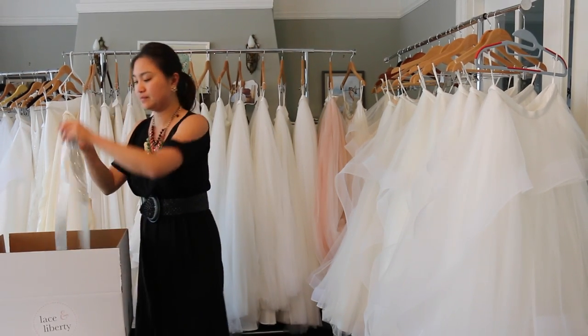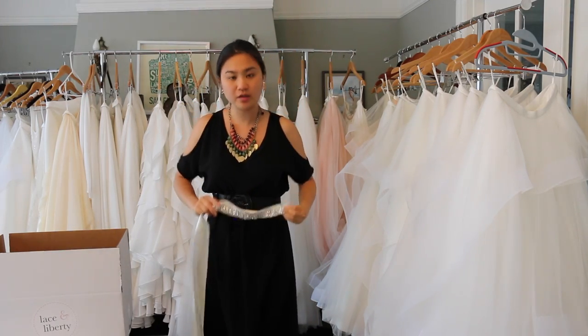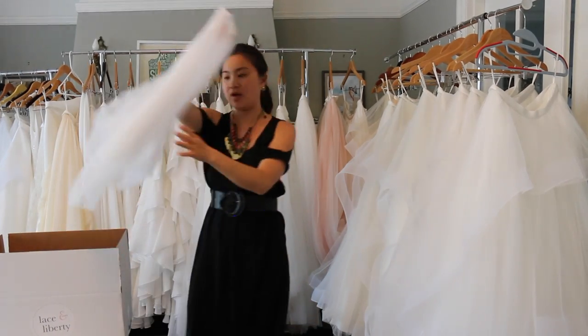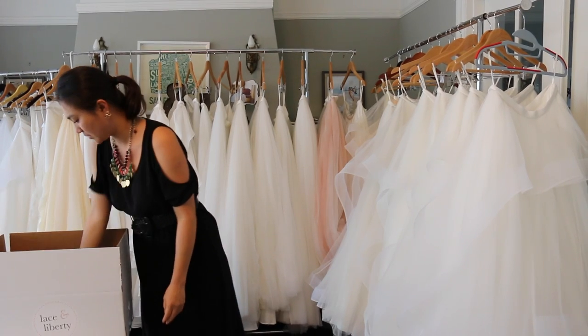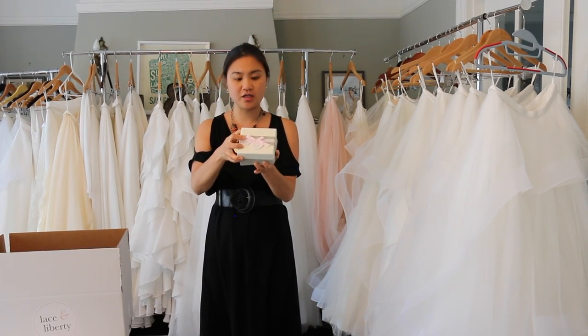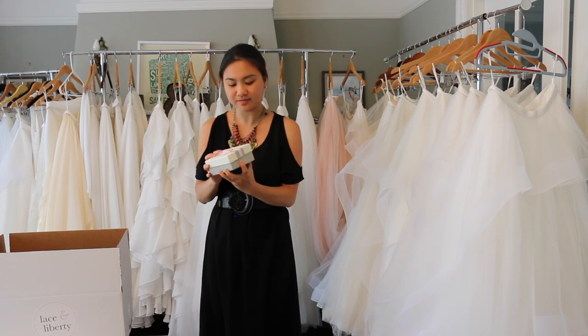Also in the box, we'll include accessories like sashes. You can wear it with your whole outfit to tie in the whole look. Sometimes we'll include a veil as well, if you want to see what the veil looks like on. And if it's available, you can let us know if you want to try on any of the hair accessories, and we can put them into the box for you as well.